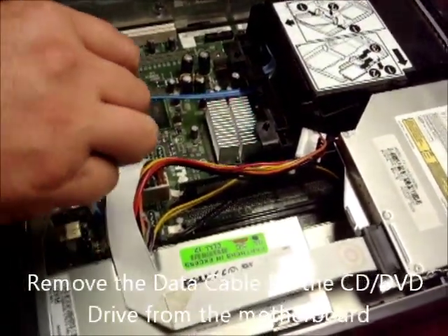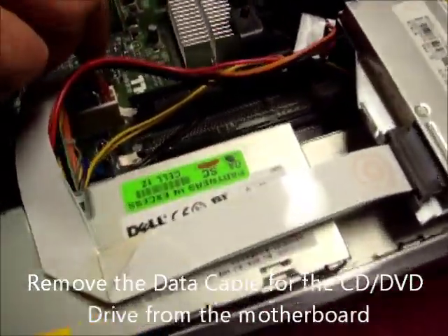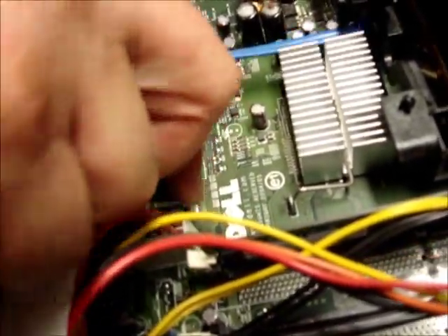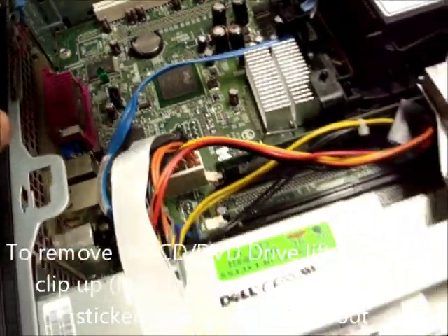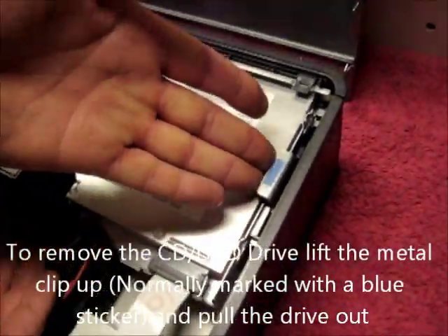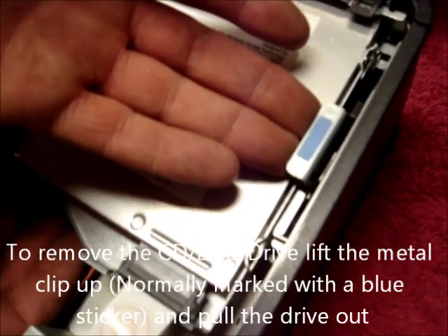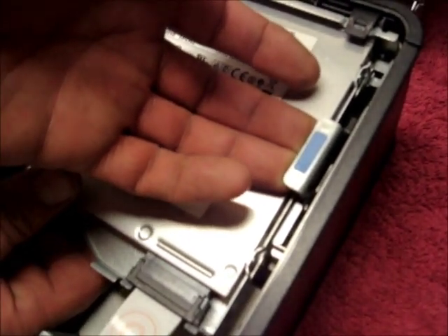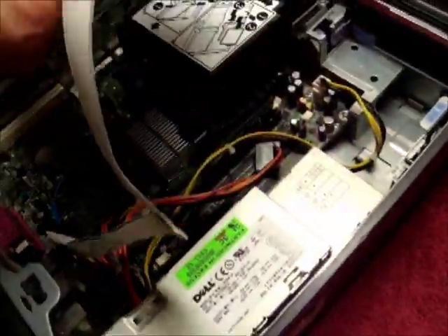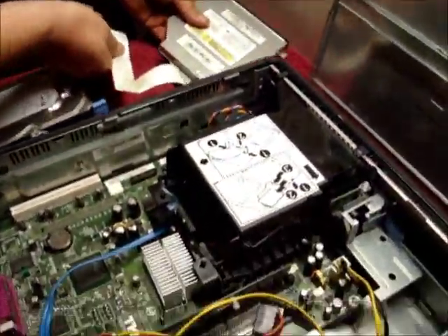Then pull the data cable from the CD drive from the motherboard, and remove the CD drive. This is done by lifting the blue marked metal clip up and taking the CD drive out. Again, put that somewhere carefully.